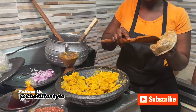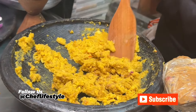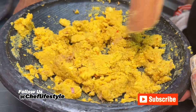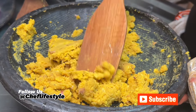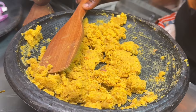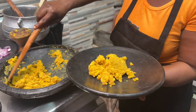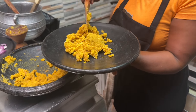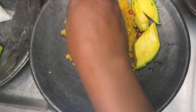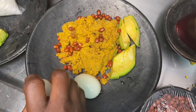Now add the groundnut paste or peanut butter. You can use your hands at this stage to mix it — if you're making it at home and your hands are clean, using your hands helps get the paste into all the different areas of the food. Mix it in very well. Eto is served with hard-boiled eggs, avocado, and roasted groundnuts.